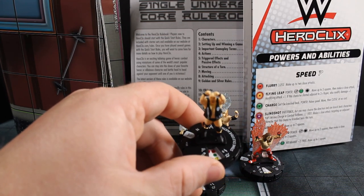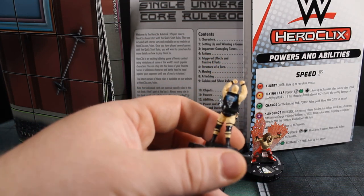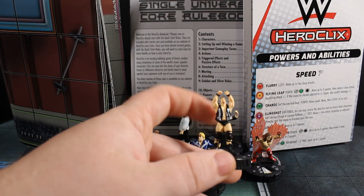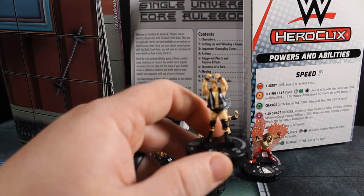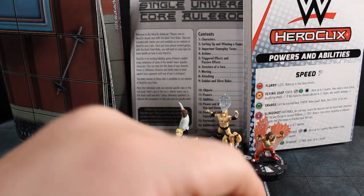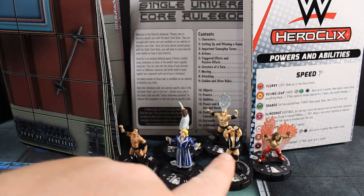Then we've got Stone Cold Steve Austin — he is number 103. Classic Stone Cold sculpt, but not sure this is a chase-level sculpt. A chase-level sculpt would have had him on a corner post of the wrestling ring doing the same pose. I'm going to be a little harsh on these because they're charging more for them and said it would be done a specific way to justify the price increase. Now this starter set is by far the cheapest way to get figures — six figures for right around a $17 price tag, basically the price of two figures.